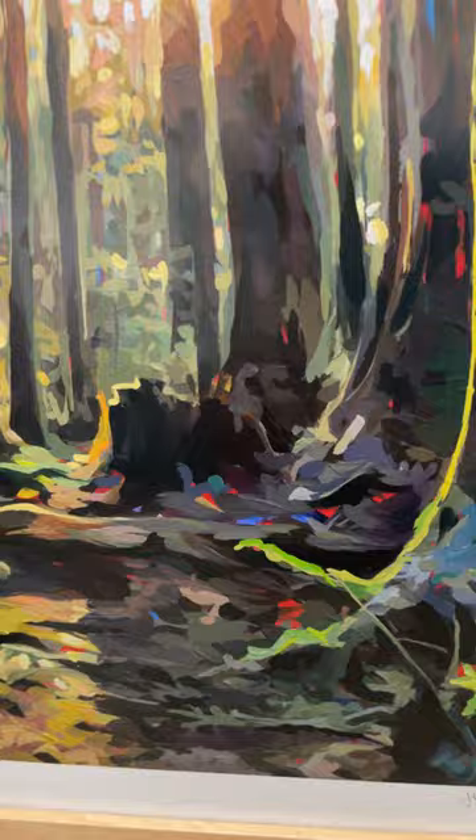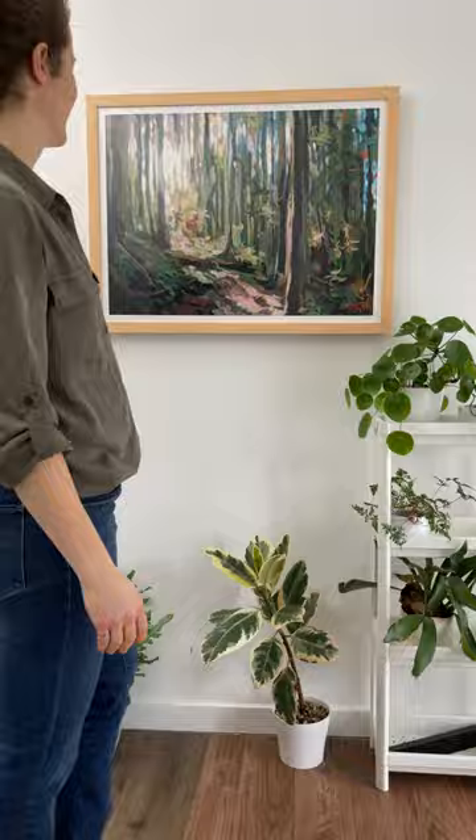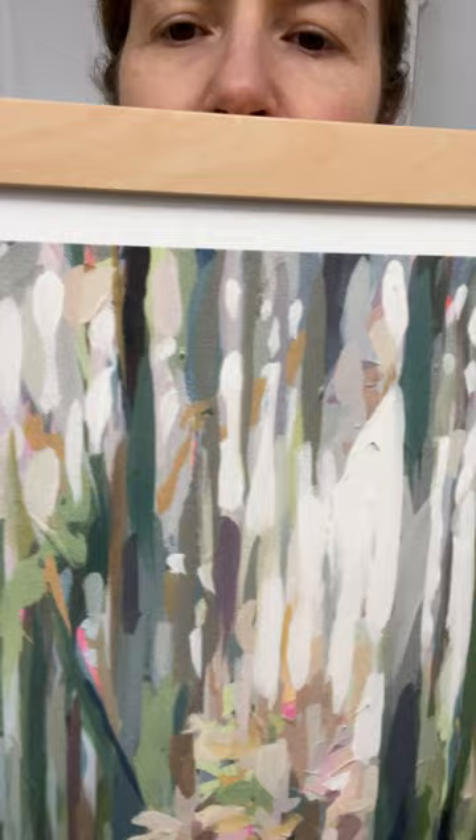I recommend framing these prints under glass to protect the paper. The largest size I offer in these have a short edge of 24 inches, like this 24 by 32 print of Forest Light on paper. Because I recommend framing paper prints under glass, they can get heavy going beyond this size.